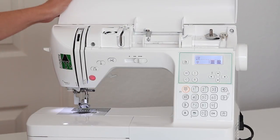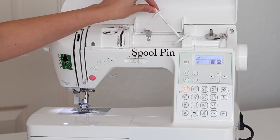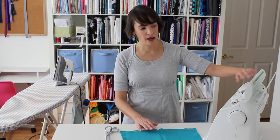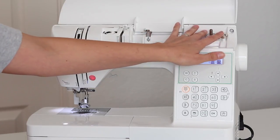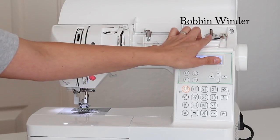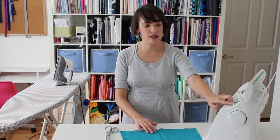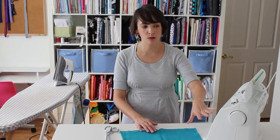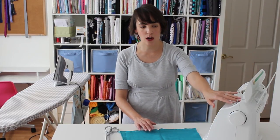On the top part of my sewing machine here, I've got this spool pin where I'm going to put the thread, and I'll show you how to thread the machine in a second. I've also got up here the bobbin winder. Sometimes that is on top of the machine, sometimes on the side or on the back, but usually it's right here on the top.